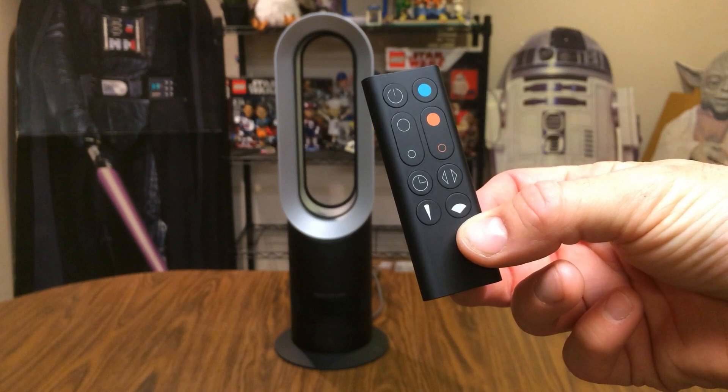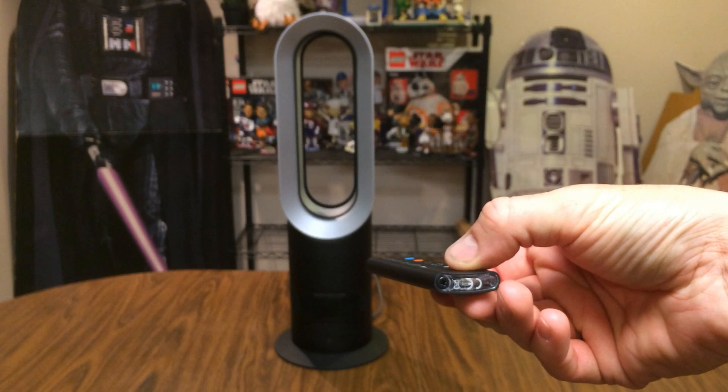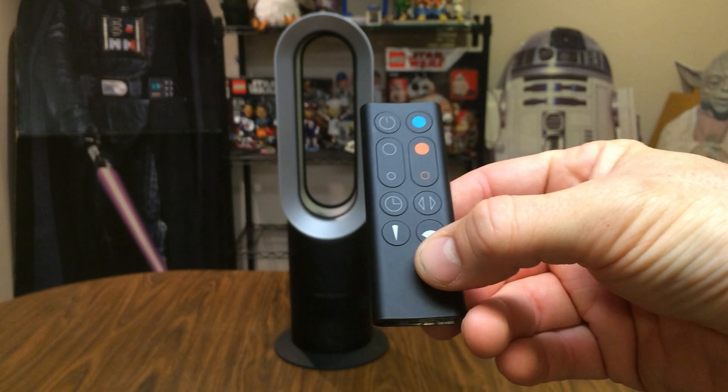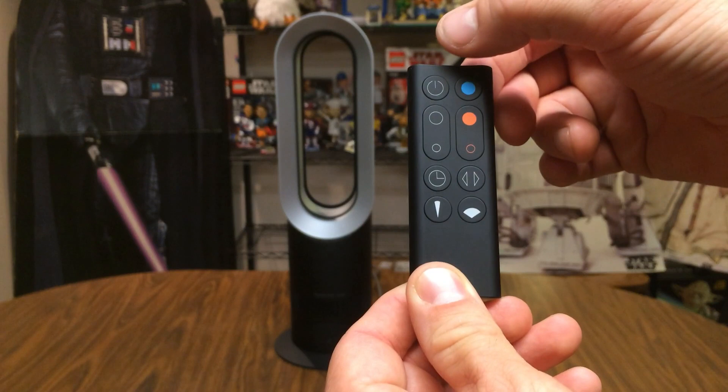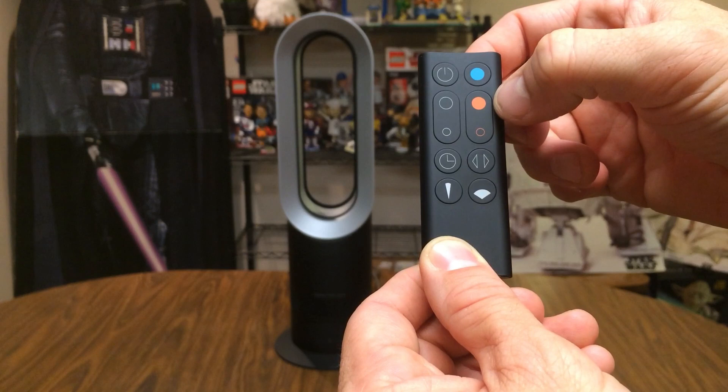Since the remote is such a key element to this fan, let's go through it quickly. It's very lightweight and has an infrared eye on the front — you'll need to point it at the base of the fan for it to work. On the back there's a screw-open slide-out tray with the battery. The upper left button is your power button, the blue button puts it in cooling mode, and the white buttons on the left control fan speed. The red buttons control the thermostat temperature.